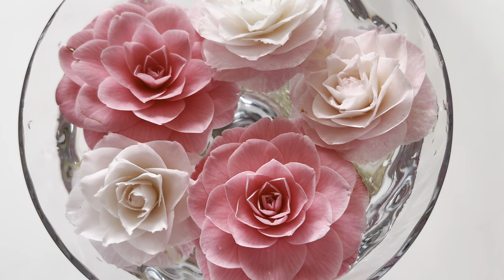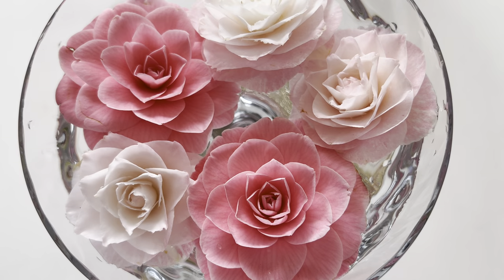So that's how you enjoy Camellia blooms. That's the best way to appreciate and enjoy the blooms indoors.